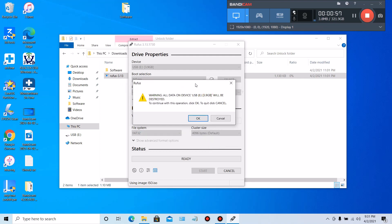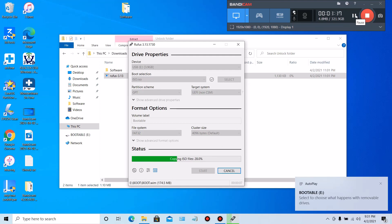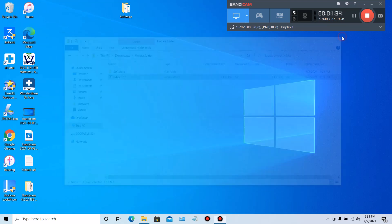Right here it's telling you that you're going to be losing all the data on your flash drive. So at this point, if there's anything important on your flash drive, make sure you back it up — throw it on your desktop, whatever you need to do to save your data. If everything is good, go ahead and click OK and let the process begin. Once complete, you're going to see a pop-up on the lower right side of your screen. The status bar will be green and say Ready. Go ahead and close Rufus out.